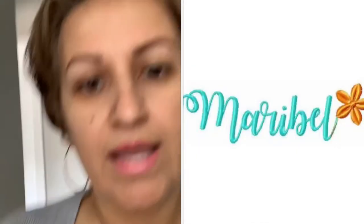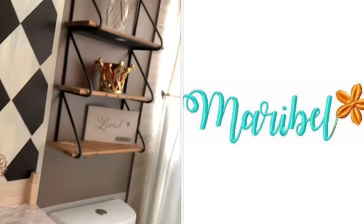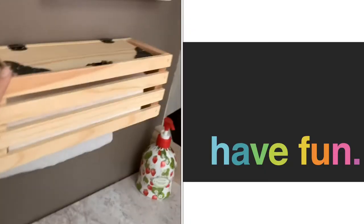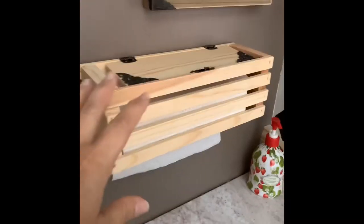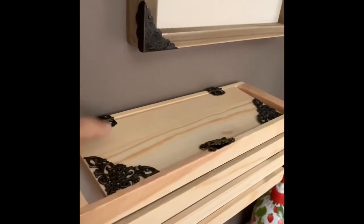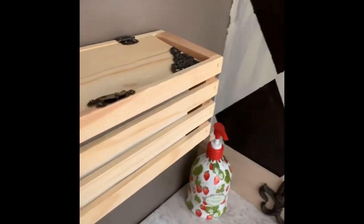Good morning, I'm gonna show you a quick DIY that I did really quick. I made a hand paper towel dispenser out of wood. This was actually a bigger box — a huge box — and I tore it all down and cut it into the size I needed. These are fixtures that I applied to it: the hinges and the little latch.